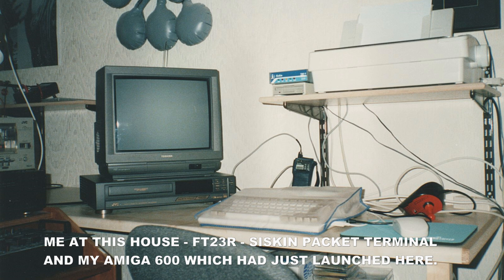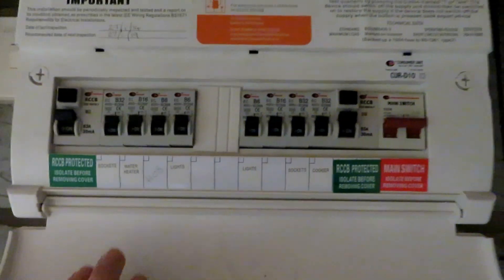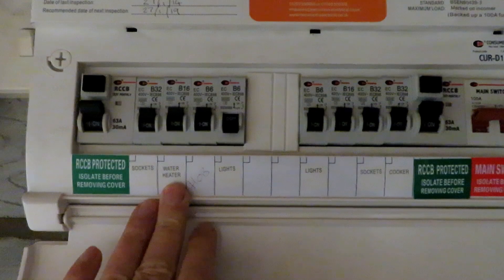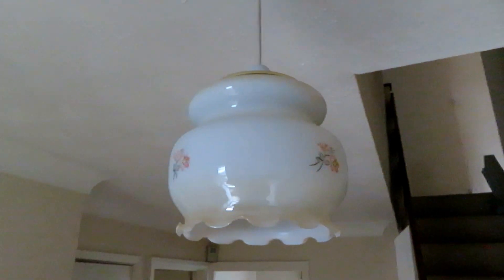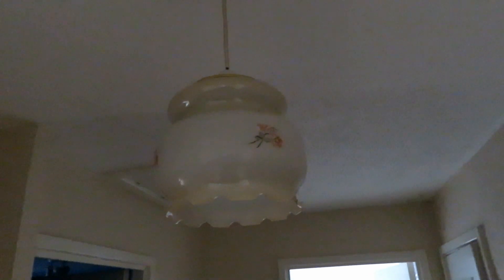Right, as we always do before doing something electrical, let's isolate it. The board's not actually labelled up and down, it's a split board here. I'm going to assume the downstairs lights is this one and upstairs lights is that one. The upstairs light is still on so I'll have to check — looks like I've killed the downstairs lighting. Electricians, please mark your boards. So I'll push that one back up and that one down. Now the upstairs lighting seems to be off, but we can't guarantee that's the same in the loft, so always get a meter and check.